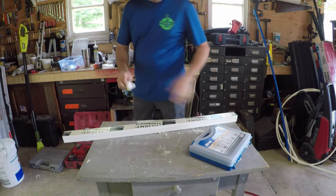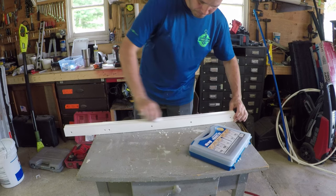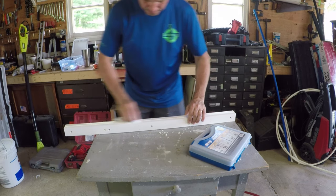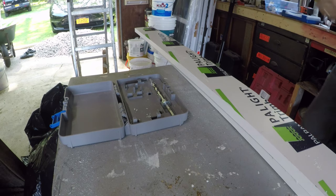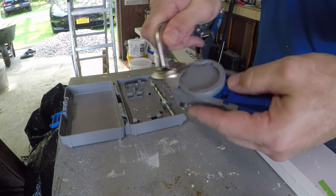Once you caulk and screw these together, the caulk is going to squeeze out a little — if you want, let that set and dry for a bit. Here I'm using the Kreg pocket hole jig.